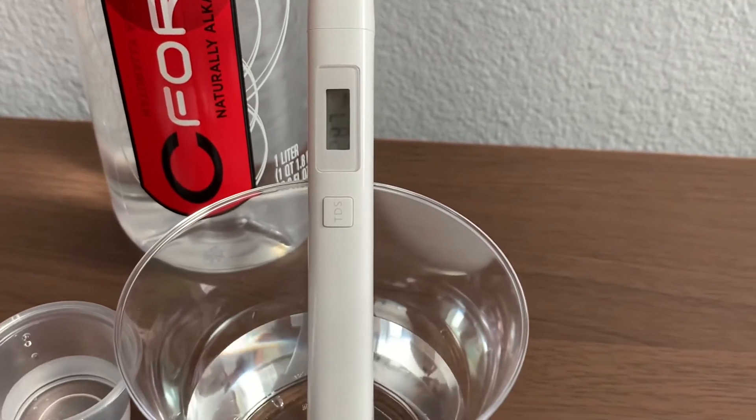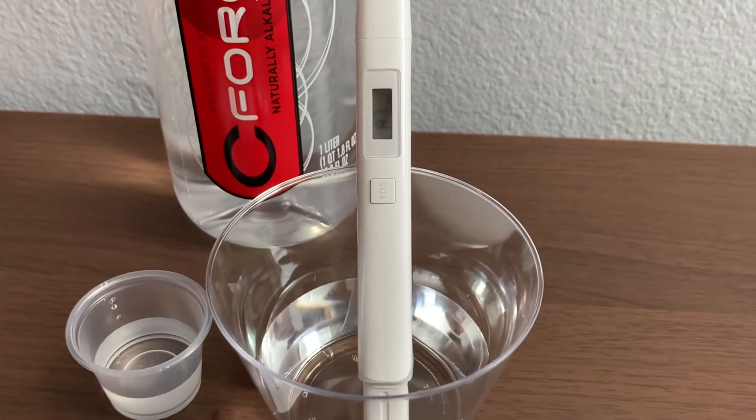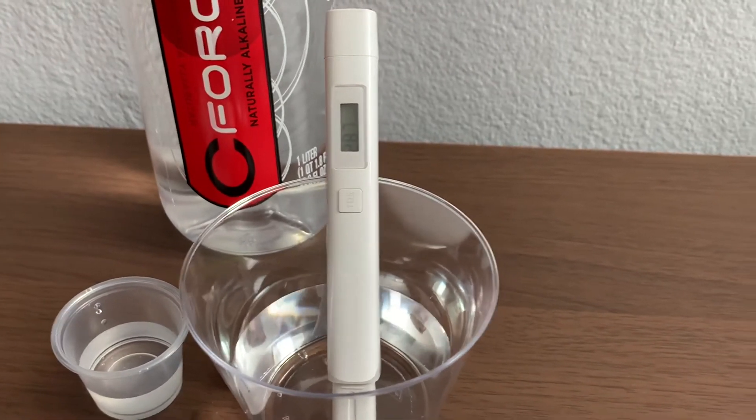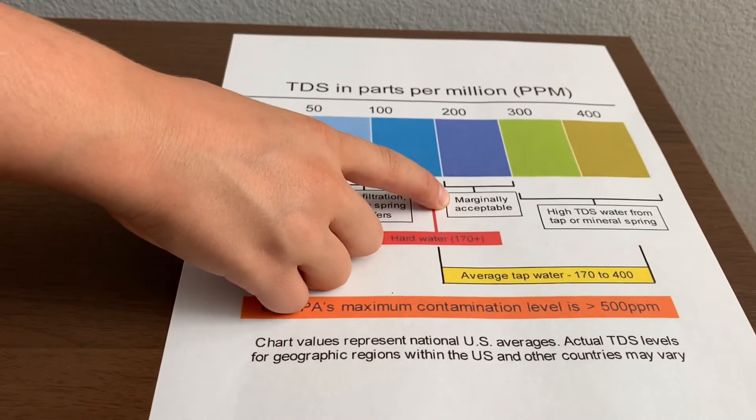The reading is 281, then 287. It is marginally acceptable.